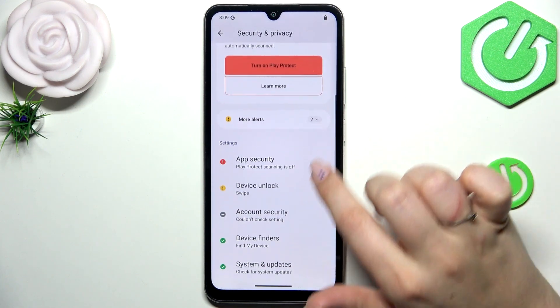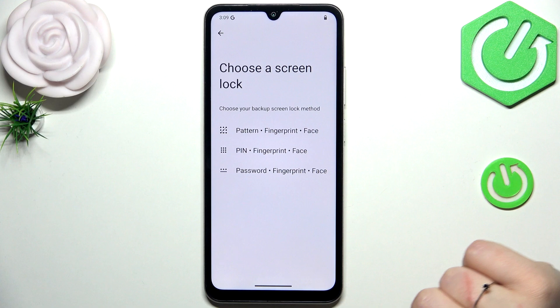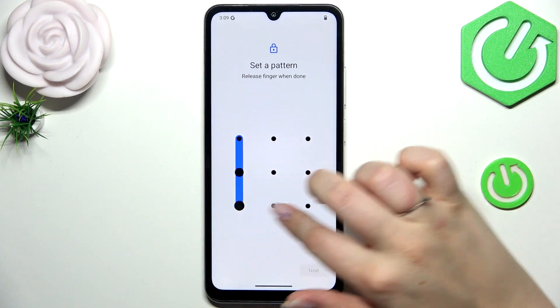Here we have to find Device Unlock and tap on Fingerprint and Face Unlock. I do not have a screen lock, so I will have to apply one right now — pattern, PIN, or password. But if you already have one, you will simply be transferred to the next step.